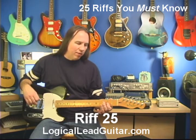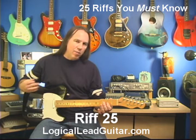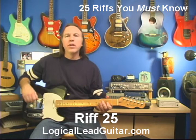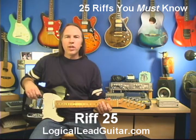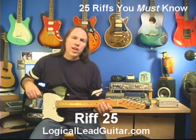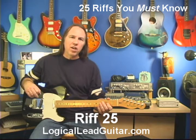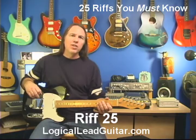At that time I was up at the fifth fret and I did the hammer-on, fifth fret to sixth fret. This is the same thing, only one octave lower. So this is riff number 25. I want to thank you for checking out the 25 Riffs You Must Know, part of the Logic Elite Guitar DVD-based course. Thank you very much.